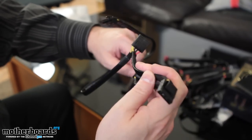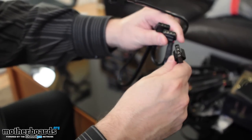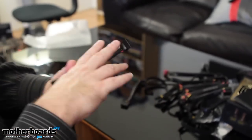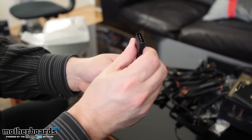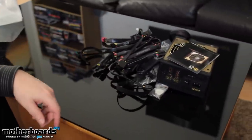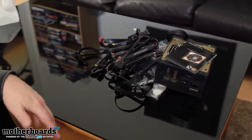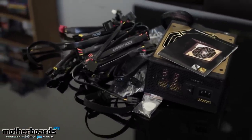This one is purely Molex all the way around — one, two, three Molex — two to use on your old-school CD players and some of the older-school hard drives. And then finally, we have an adapter cable for one of your fans. So that's everything that comes in the box. This is the new Cougar GX 800-watt Gold-Certified power supply — the unboxing and overview. We'll see you guys back here on Motherboards.org.